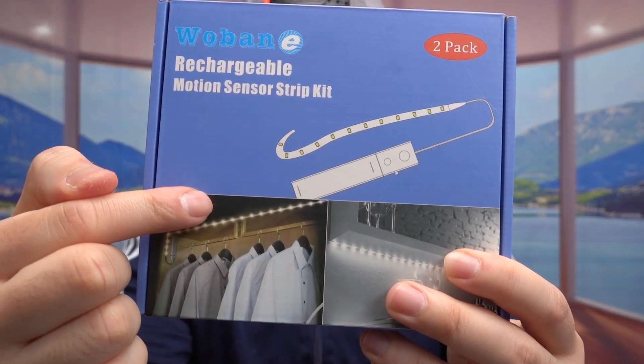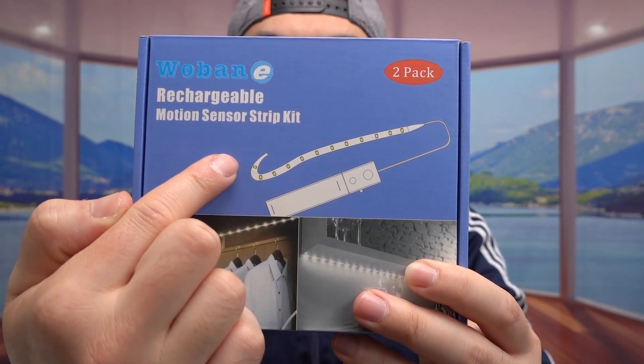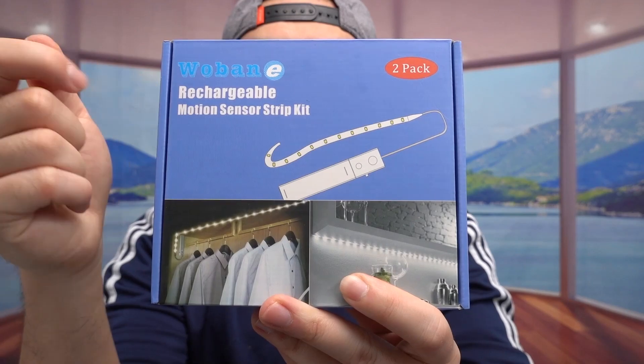Hey guys, welcome back to another episode of 'Is It Worth It?' So basically I start with this cool design here — this is a motion sensor rechargeable light. The design of this pod is pretty cool; it allows you to use it as an LED light strip connected to generate power, and since it has a motion sensor option it helps save a lot of electricity or battery, which is perfect especially during emergencies like a power outage. It's great for use in your closet where there's usually no light. I showed this product over two years ago and it's been working really well — I have it set up in a few different rooms.